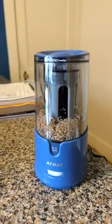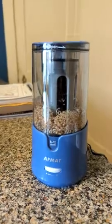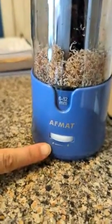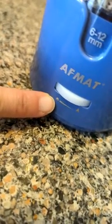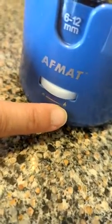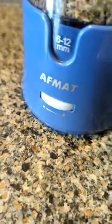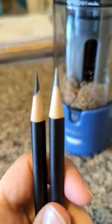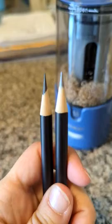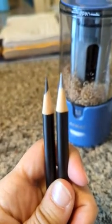I just got this pencil sharpener and it's very easy to use. It has two dials — one of which leaves a flat edge on the pencil, and one of which leaves it very sharp. You can see from the two pencils that I sharpened here: one has a flat edge and the other has a very sharp edge.